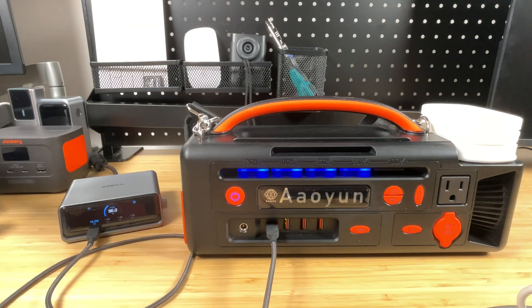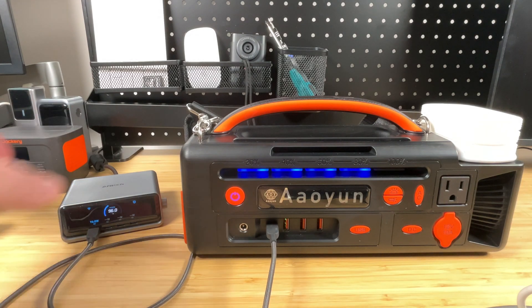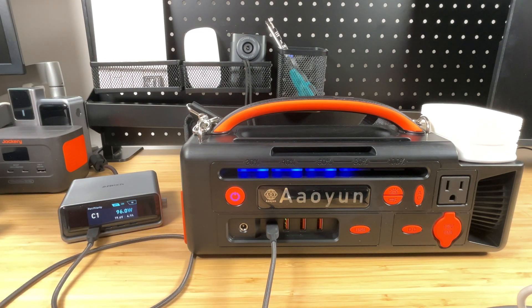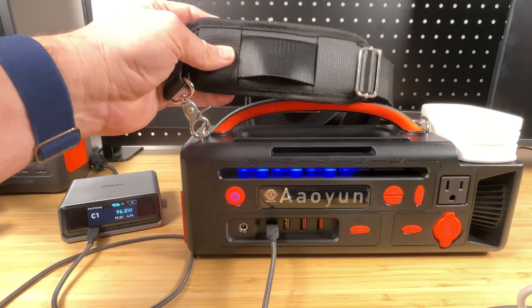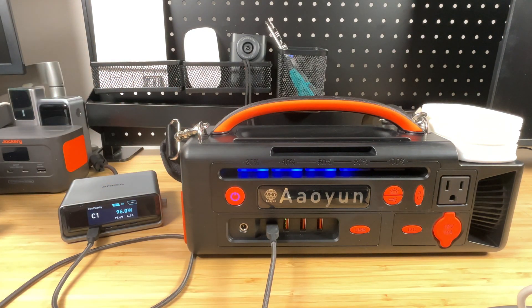I let it charge for a bit and it's getting up to 80% now. It's been rock solid at 96 watts, showing just under 20 volts at just under 5 amps. The spec sheet said 20 volts at 3.25 amps, which would have been 65 watts, but so far it's working great. While it was charging, I attached the strap — it's got nice swivel buckles and a padded shoulder pad that's adjustable in length. Makes it easy to carry when hiking or just moving it from the house to the car.